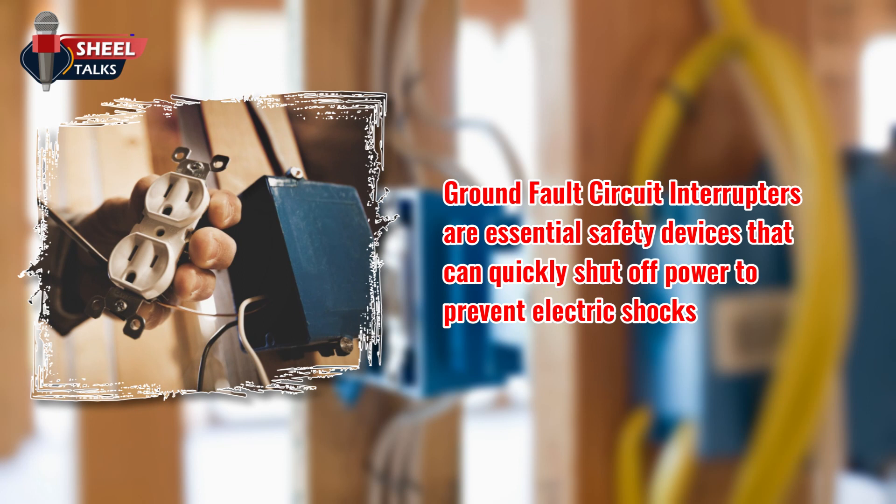Ground fault circuit interrupters (GFCIs) are essential safety devices that can quickly shut off power to prevent electric shocks. Install ground fault circuit interrupters in areas where water and electricity may come into contact.